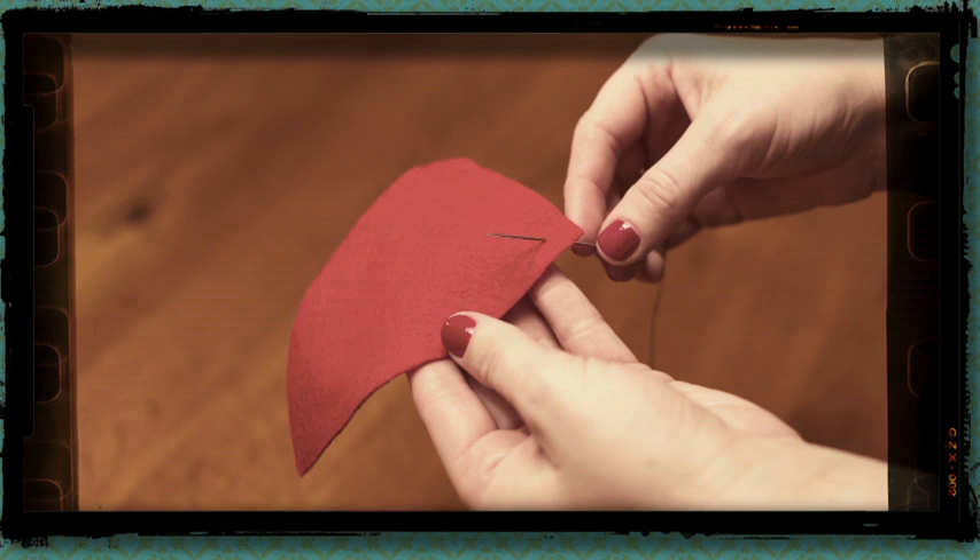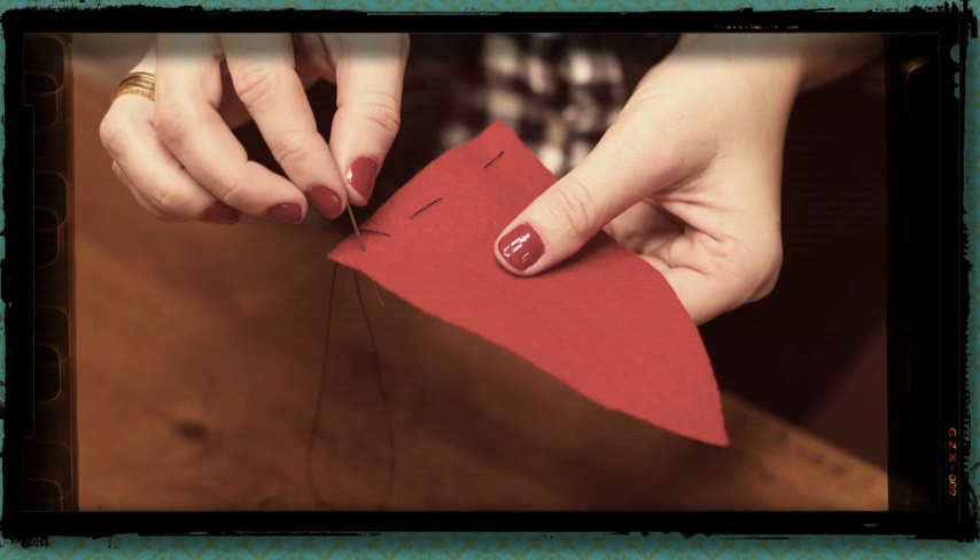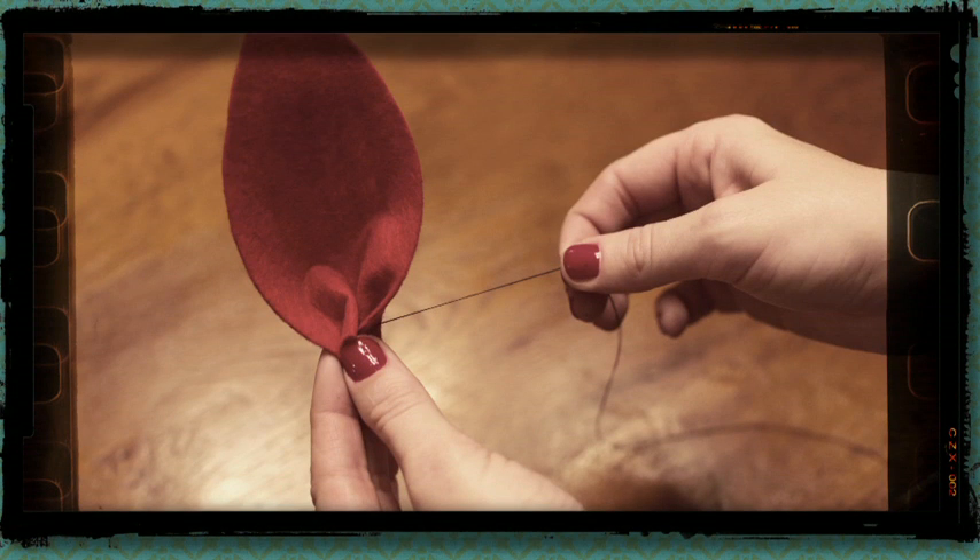To finish the first leaf, create a simple basting stitch at the interior of the leaf, then pull it so that it creates a gathered effect.